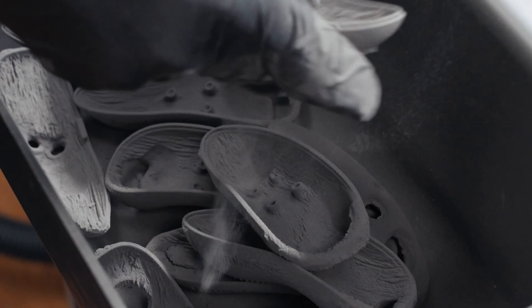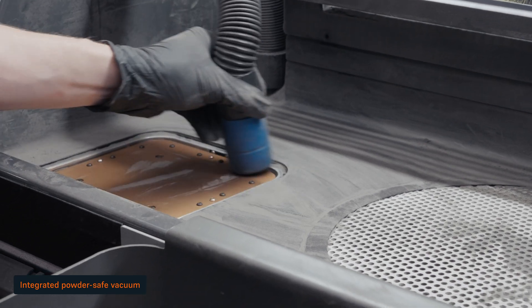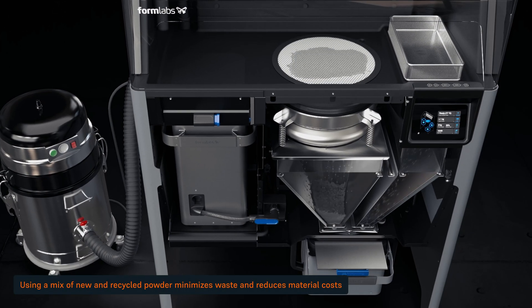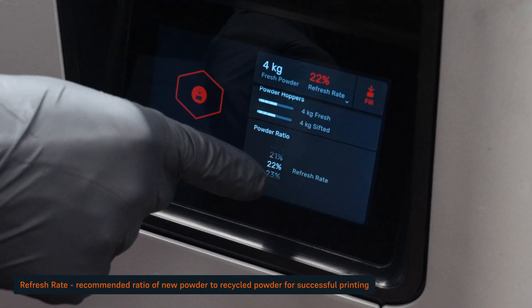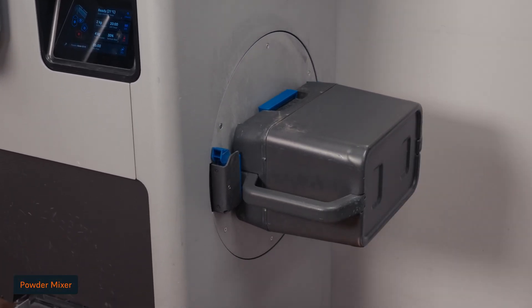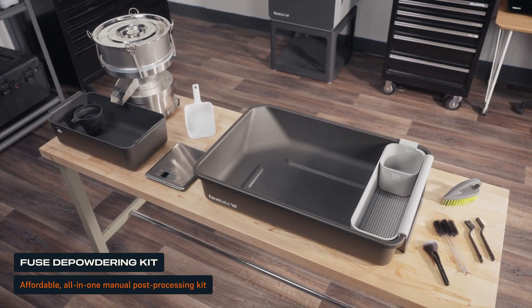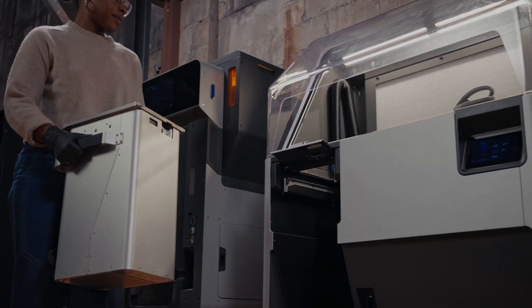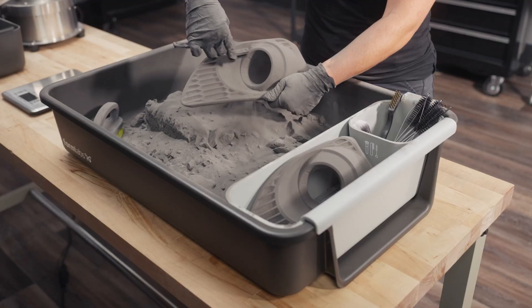If you're using the Fuse Blast, only rough depowdering is needed. After retrieving your parts, use the integrated powder-safe vacuum for fast and easy cleanup. Fresh powder is stored in a dedicated hopper. The Fuse Sift will automatically dose new and used powder into a powder cartridge based on the material's refresh rate — the ratio of new to recycled powder required for a successful print. Use the mixer on the side of the Sift to ensure it is consistently combined. After mixing, the powder is ready for your next print. Formlabs also offers the Fuse Depowdering Kit as a more affordable manual solution for powder recycling. If you plan to regularly print in different materials for maximum throughput, Formlabs recommends dedicating a separate Fuse Series Printer and Fuse Sift or Depowdering Kit for each material.